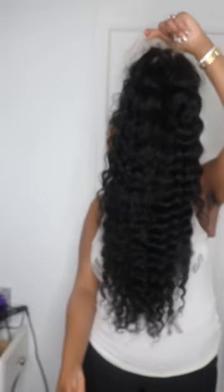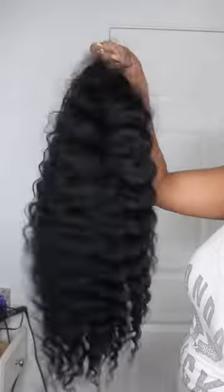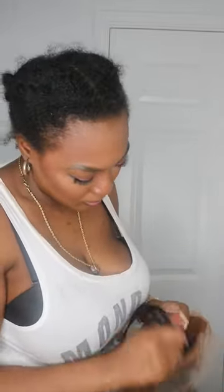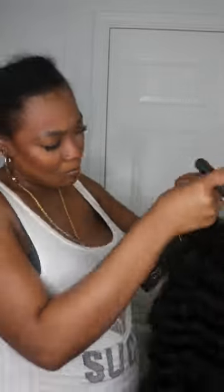This is the wig after I played with it a little bit. As you can see, it's super full and I didn't even play with it to the max. I know a lot of the girlies, when they wear the deep wave, they like to do the wet look. I am going to do that for you guys one of these times. But me personally, I like a full curly head of hair - that's just my preference.